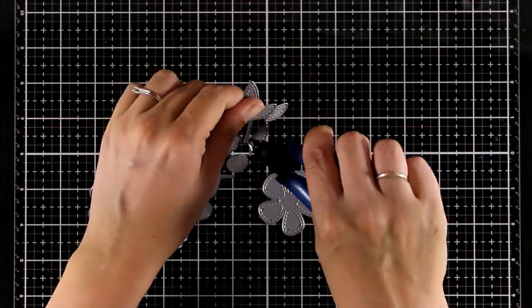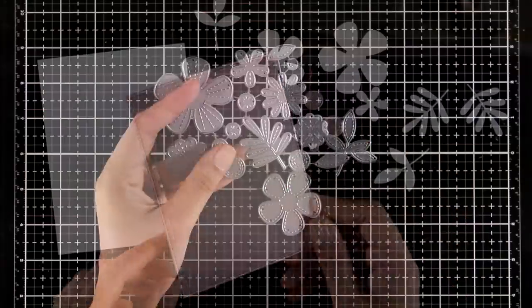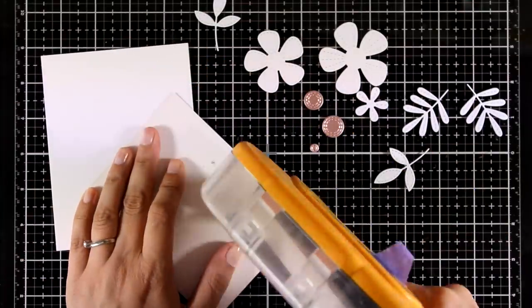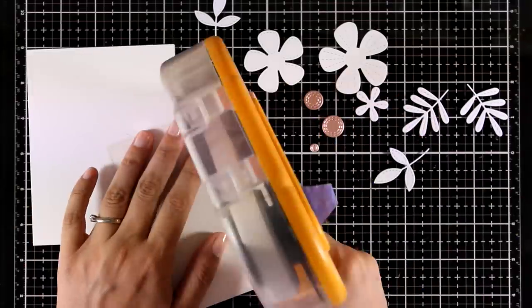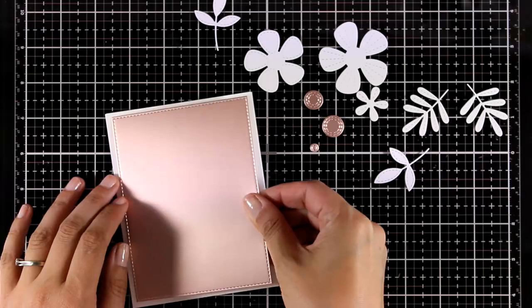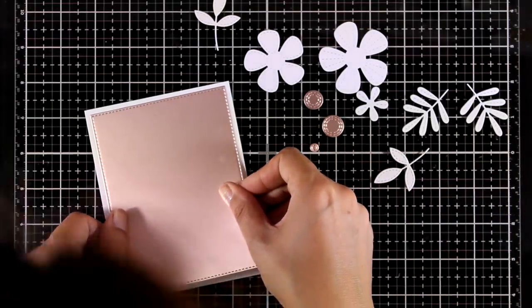I'm going to start with this die set called Stitched Blooms. This is a beautiful die set because you can create your very own flower compositions, and as we all know, flowers are perfect for pretty much any occasion on a card. I have cut out all my flowers and leaves out of white cardstock.